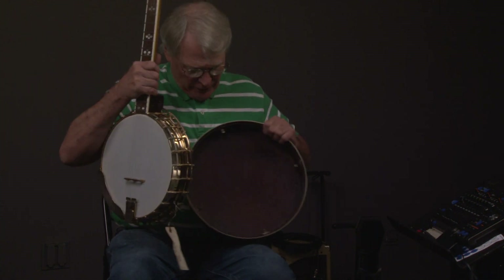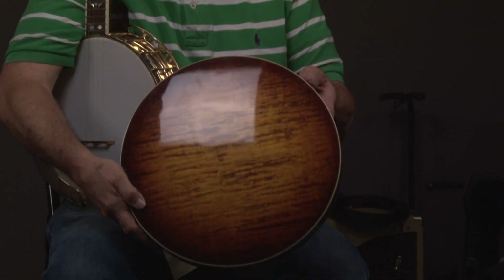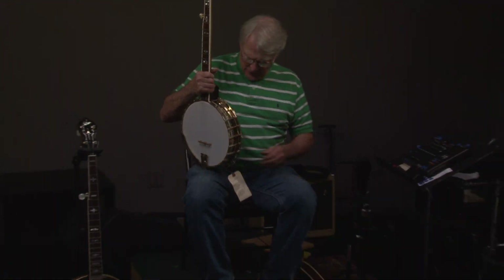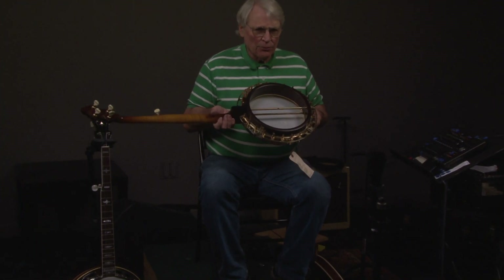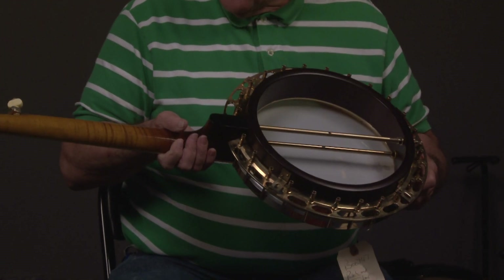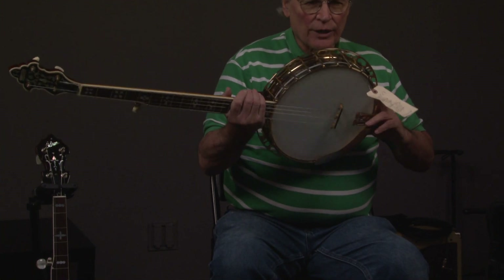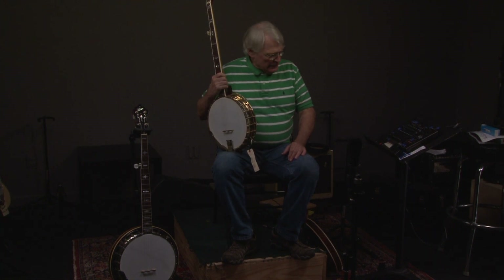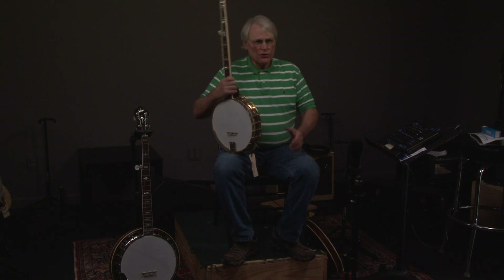That's the front of the banjo, and of course we look at the resonator — curly maple. The interesting thing is that with the exception of the emblem on the tone ring which says Tennessee 20, there are no serial numbers, no markings, nothing on this. We talked to Greg Rich and he explained what happened — the Rich and Taylor company made these, and that's it. So it's essentially an extraordinary banjo.